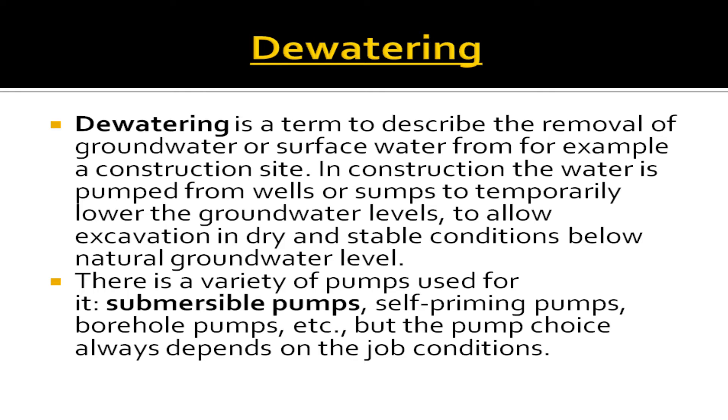De-watering is a term to describe the removal of ground water or surface water from, for example, a construction site. In construction, the water is pumped from wells or sumps to temporarily lower the ground water level to allow excavation in dry and stable conditions below natural ground water level.